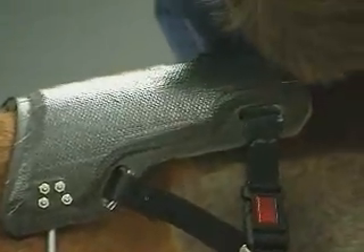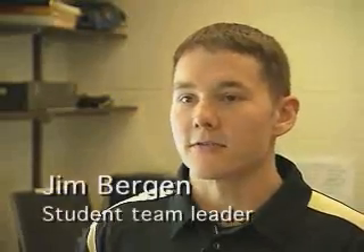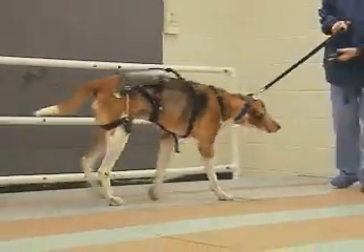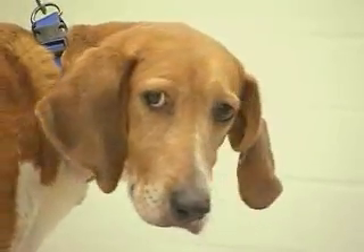Our device is supposed to combat that by targeting dogs with mid to severe hip dysplasia, by transferring the loads that they would be carrying on their hind limbs away from their hind limbs and into the forelimbs and into the body of the dog.